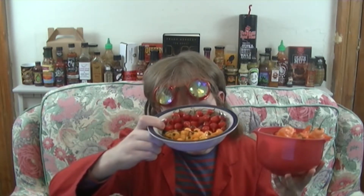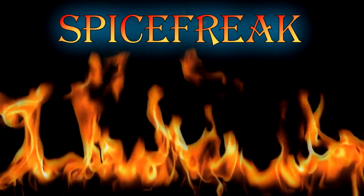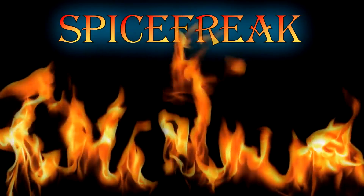Hey folks, I'm Karan Spicefreak Sloss, and today I have a bunch of fresh peppers from Western Peppers, as you saw at the beginning of the last video. Now we have three different varieties here.